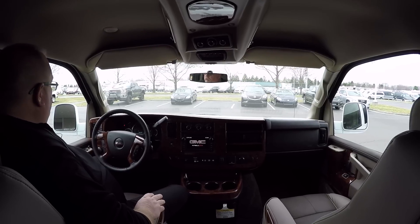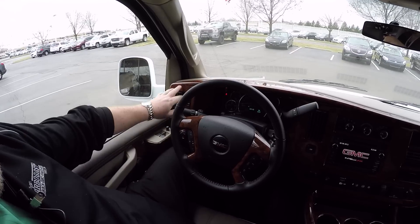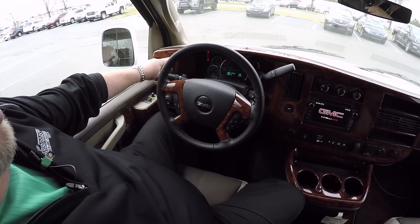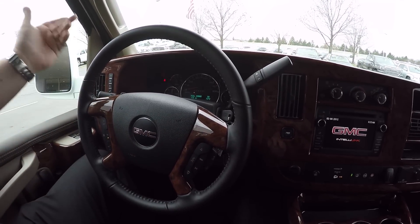As we step inside the cabin area here, you'll see we have power windows, power locks, power mirrors. We also have automatic lights, and we have a driver information center over here that does all your trip info. Here we have your cruise on the front wheel. On the left side we have your radio, on the right side your window washer.